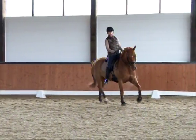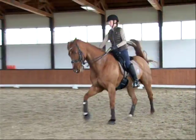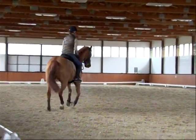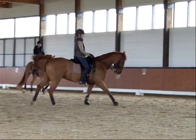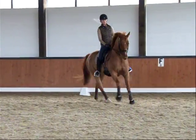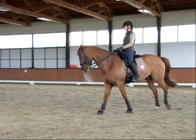Canter once more. Don't get left behind, don't lean back. Push him through a little bit more. And soften. Really sit and engage him a little bit softly. And trot like that — don't get left behind. Sit down but upper body a little bit forward.